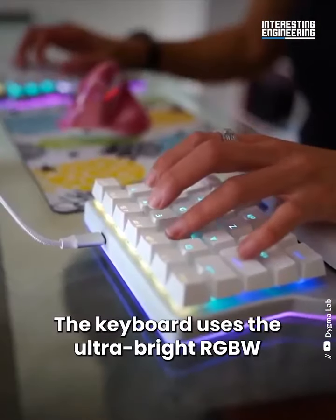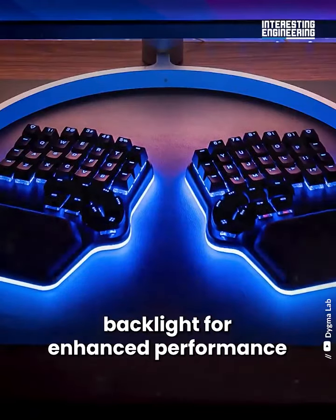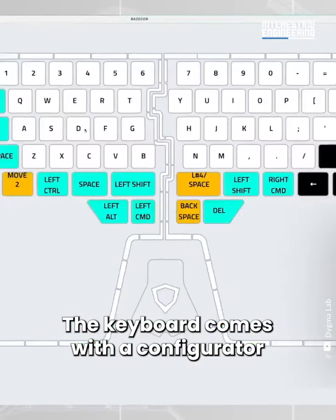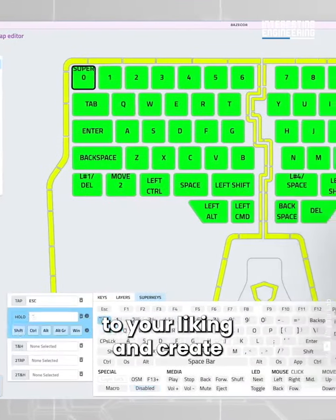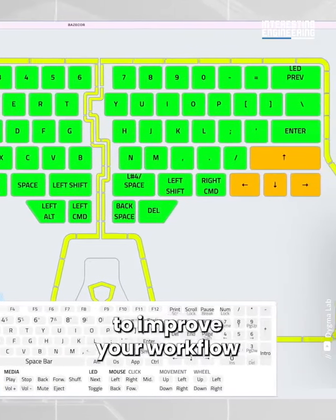The keyboard uses the ultra-bright RGBW backlight for enhanced performance, and it also adds pizzazz to it. The keyboard comes with a configurator software that's open source, allowing you to program the keyboard to your liking and create up to 10 fully programmable layers to improve your workflow.